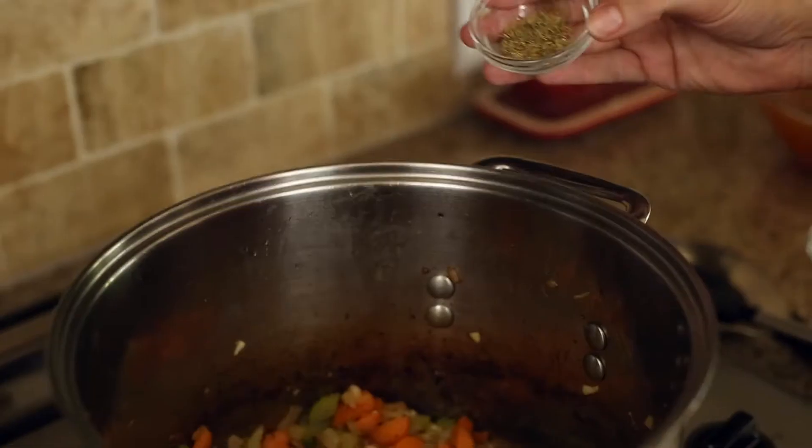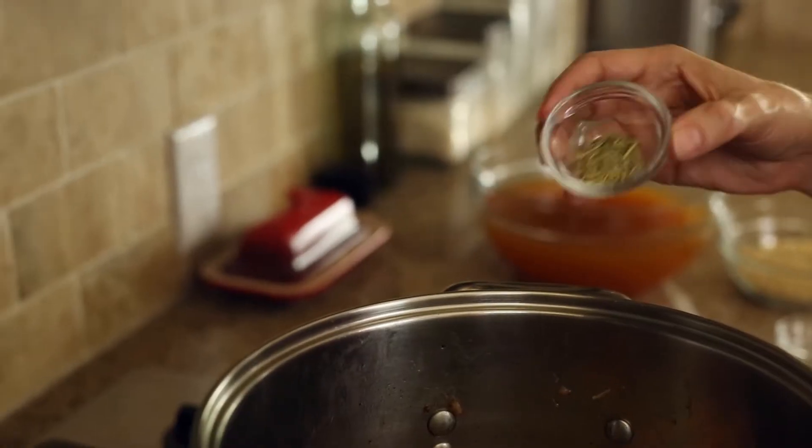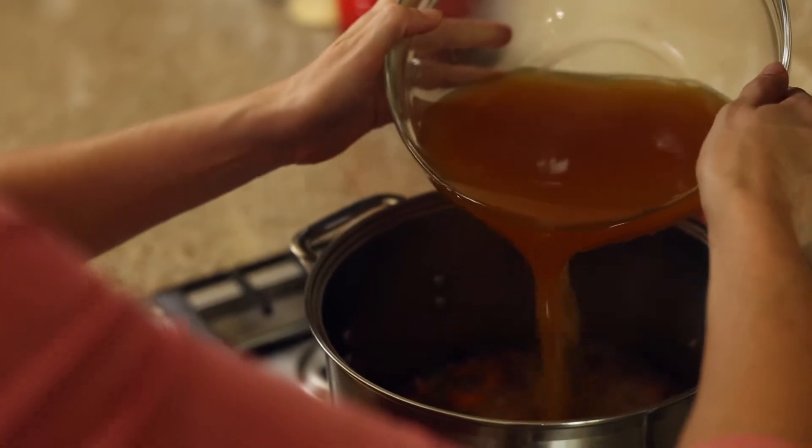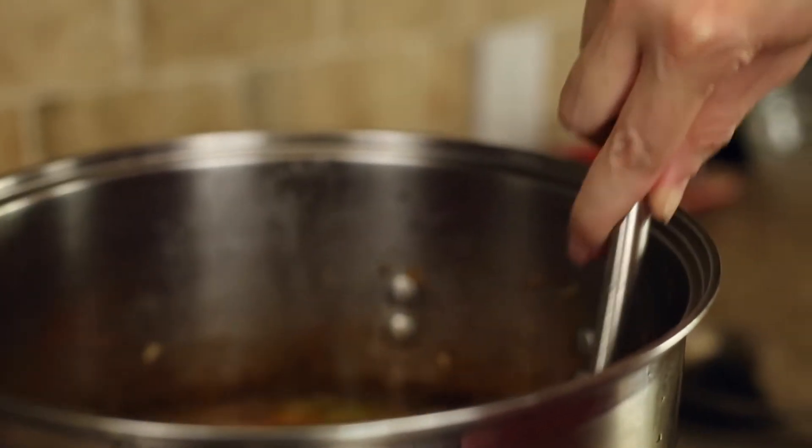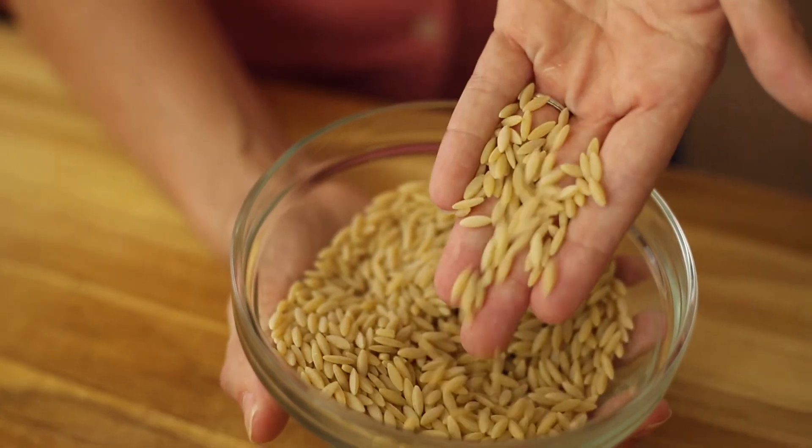Add the thyme, rosemary, chicken stock, and orzo and bring to a boil. If you've never heard of orzo, it's a variety of pasta that's kind of shaped like a grain of barley or rice. It's great to add to soups because it holds up better than other types of pasta when it's cooked, but it can also be served alone or in a pilaf or something like that too.